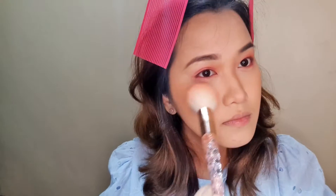Next is blush. I try to go in lighter at first and build it up just so I can control the blush that I'm getting, because sometimes it's easier to go overboard with blush. To get that soft blend effect, I go in a little at a time. Blend it out.